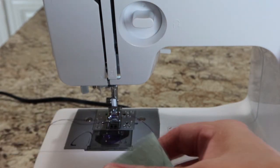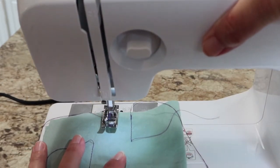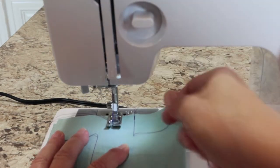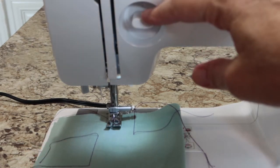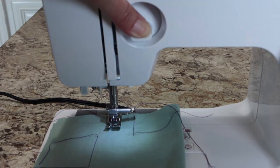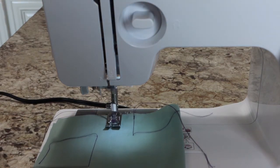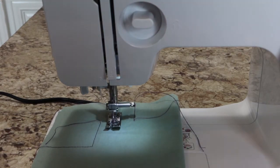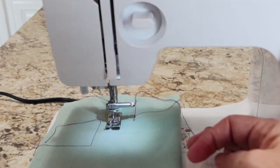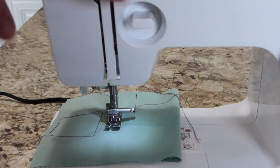Method two is similar but slightly different. Place your fabric about a half inch past where your needle is and let your foot down. Since you're already deep into your seam, hold the reverse button down first and do your few stitches backwards, then let that up and go forward. At the end of your seam, do the reverse again and stop there. This method reduces bulk because you only have two lines of stitching rather than three.